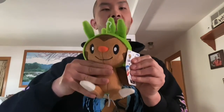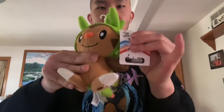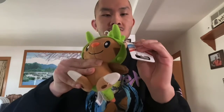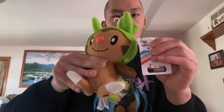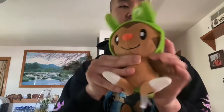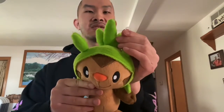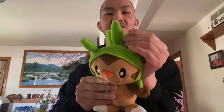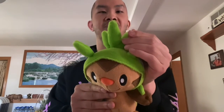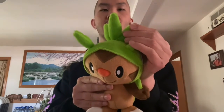This is from Pokémon X and Pokémon Y, and it has a little hook on it so I can hang this up on top of my door or on top of my closet.